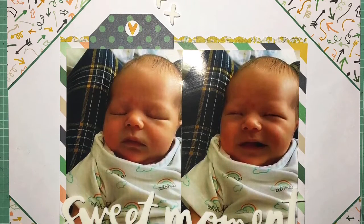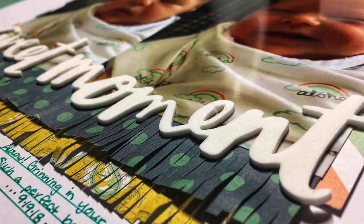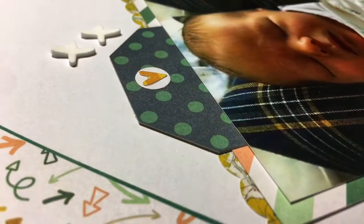This is the page — here are the close-ups. I hope you guys had a wonderful 2018, and I will see you in 2019. Thanks for watching, bye!